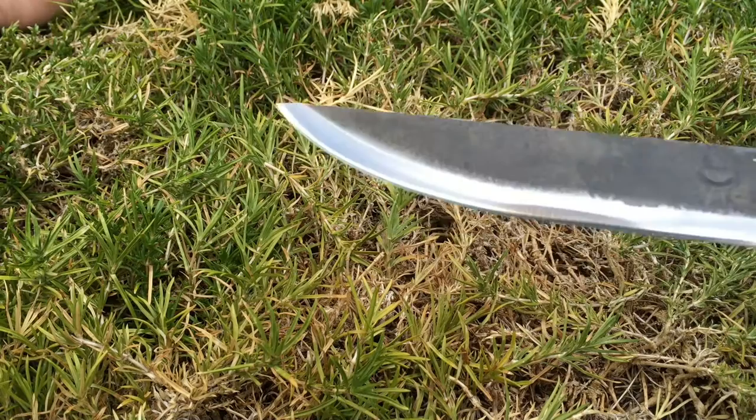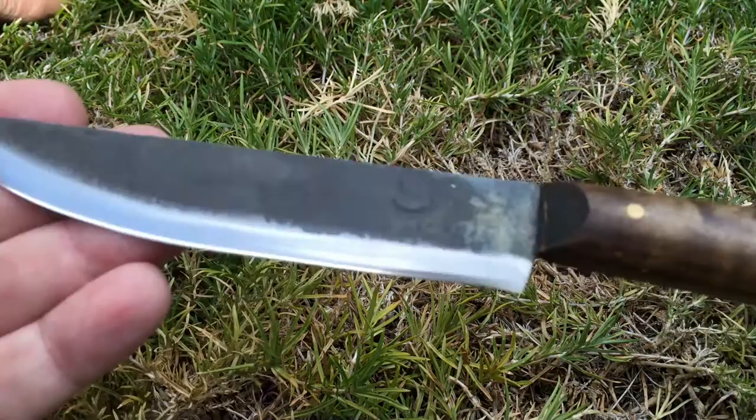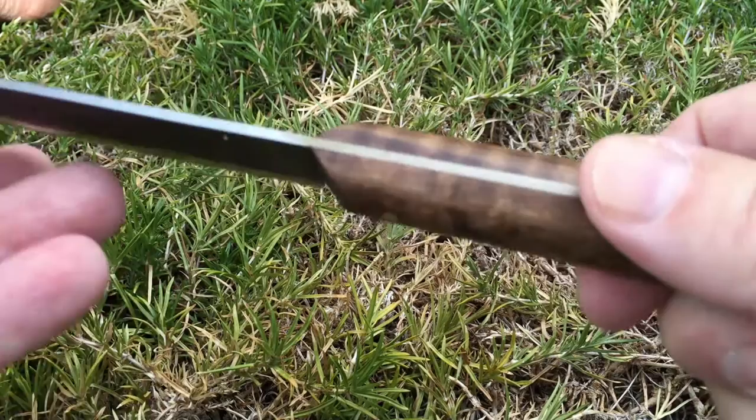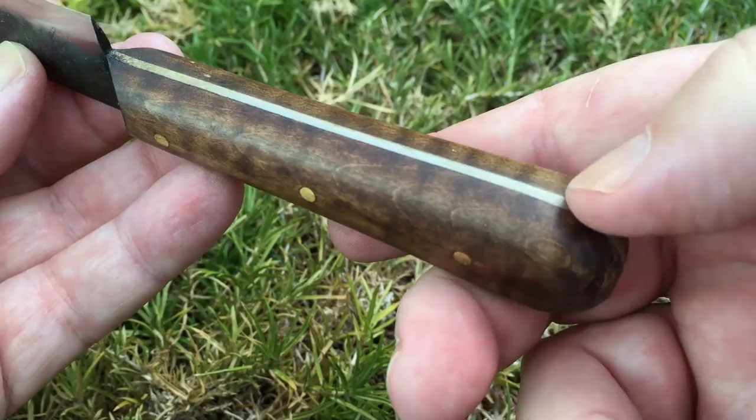This is a convex grind, as you can see over here, and it's down to a very nice finish. It's pretty sharp. The handle is beautiful — I particularly love wood. It's a nice curly maple with some stripes. It's well finished. The transitions between the blade and the handle — you can't feel anything there — it's the same thing on the bottom. It's very well done and very comfortable.